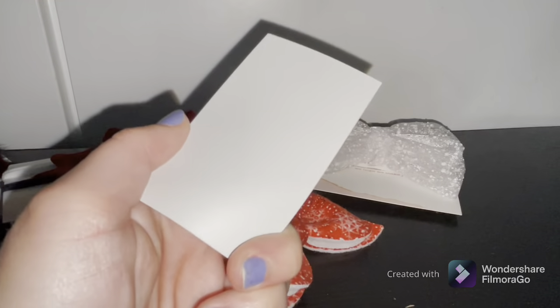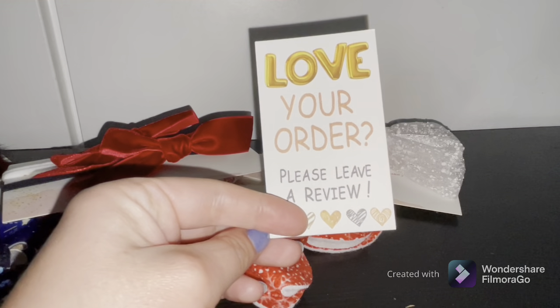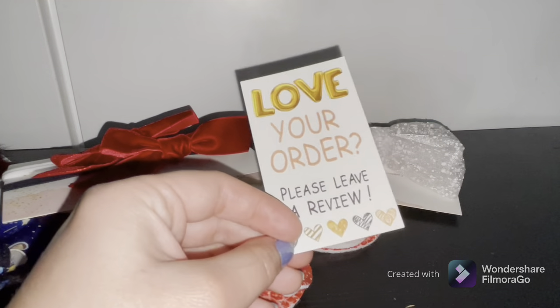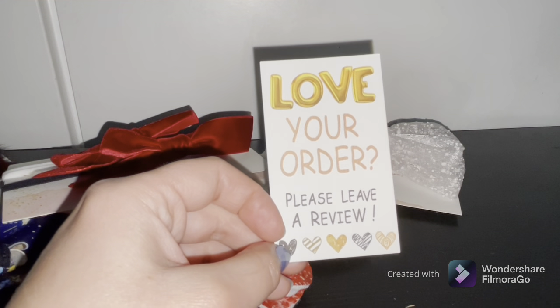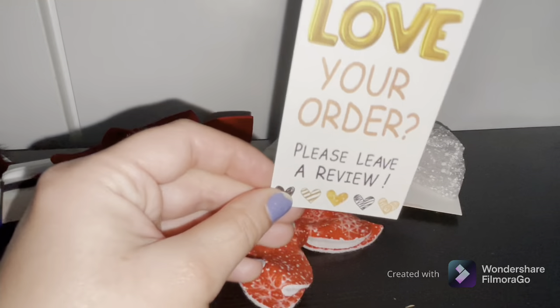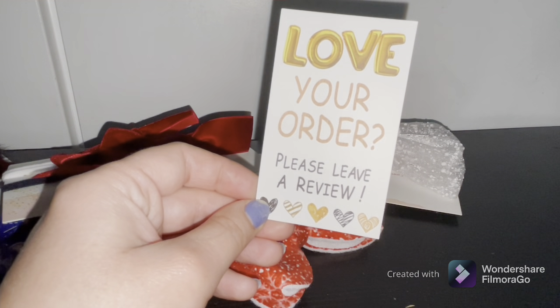Well, that's all I have for today. Thank you guys for watching — don't forget to like, subscribe, share, and turn on your notifications; it helps a lot. You guys have a wonderful Thursday and I'll see you guys in the next video. Bye!